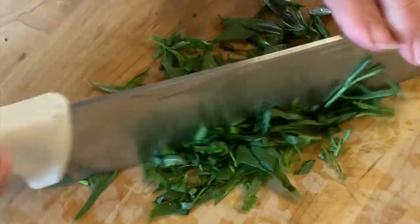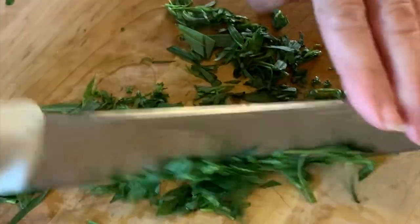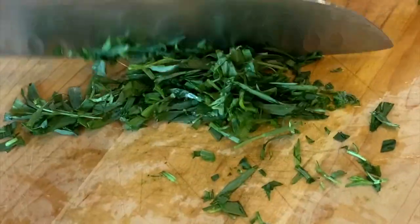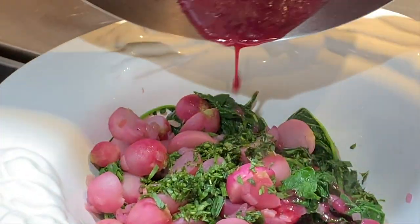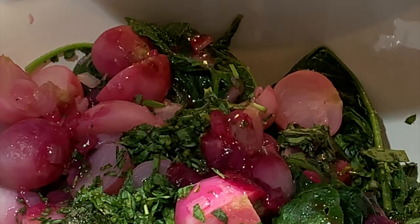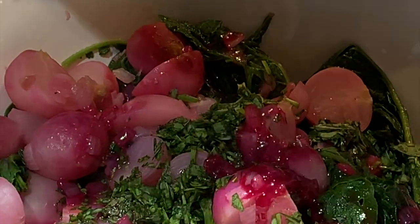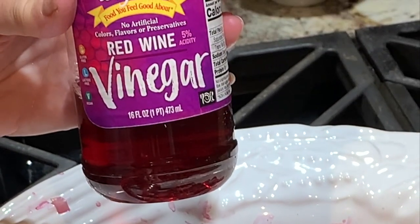I like to chop my fresh herbs while the radishes are simmering so they'll be ready to add at the end of the preparation. Pour the reduced juices over the top of the radishes and greens and toss to coat. After tasting it, you could add a little more salt and pepper if it's needed. You could also add a splash of vinegar just for a touch of brightness.